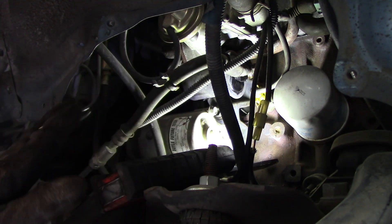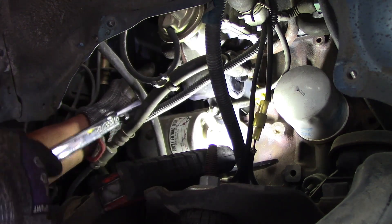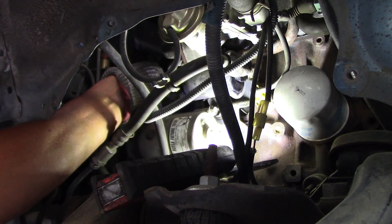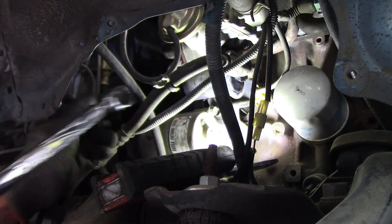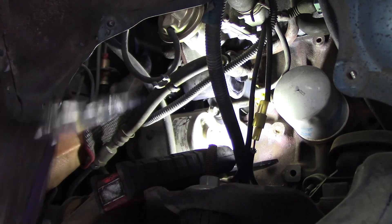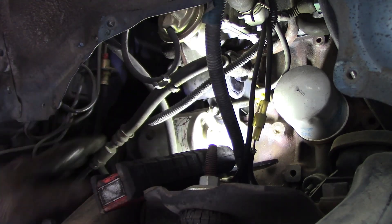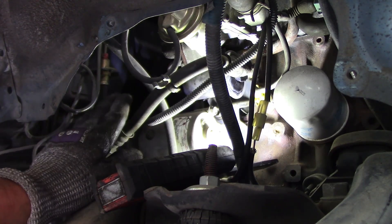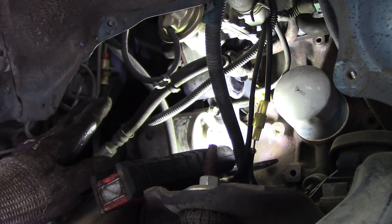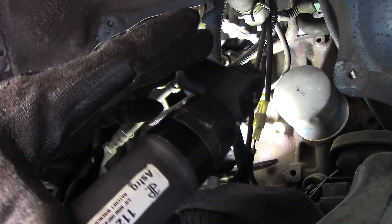I don't want to take that front bolt all the way out right now because I haven't broken the back one loose yet. Let me break the back one also. Yeah, I got it — the back one is also loose, but it's still a bit tight. I don't want to spend too much time on this by hand, so I'd rather use the air ratchet — we call it the impact ratchet. It's very small and strong.